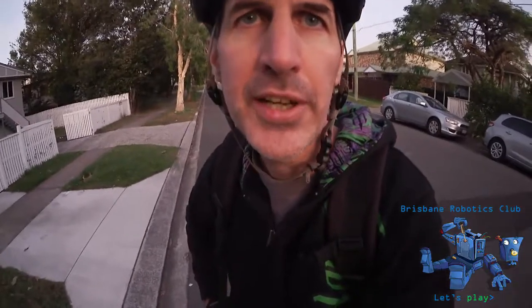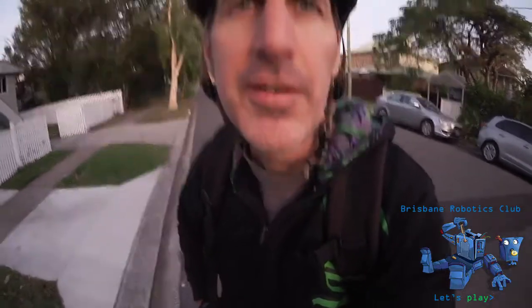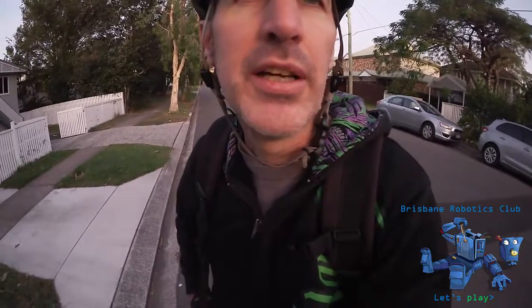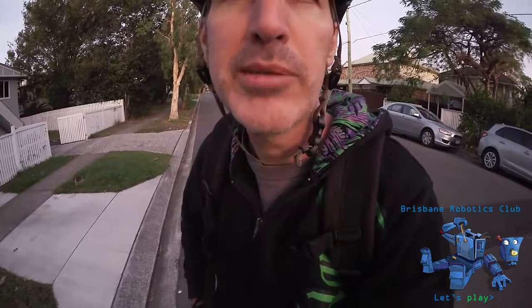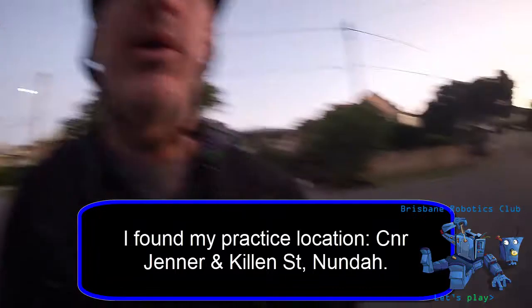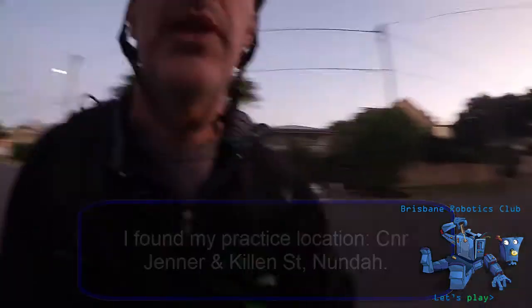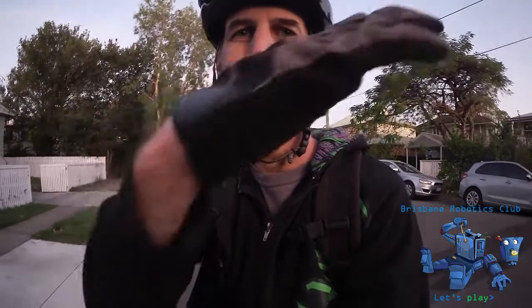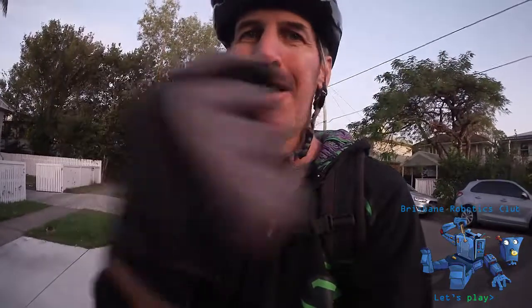That'll do for today's practice. I achieved everything I wanted to. I actually found a street not far from my place, probably about 400-500 metres away. As you can see it's got a nice slope — like a little dip on a roller coaster — so it's really great. You can practice going down one side of the road and come back up the other side, just like a half pipe.